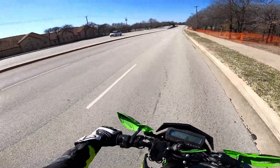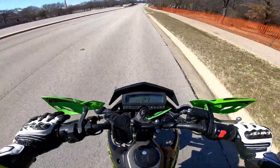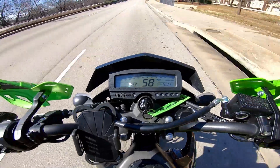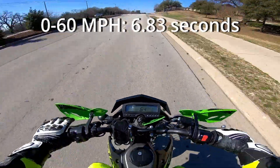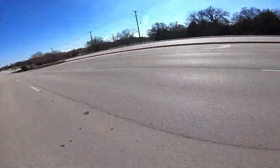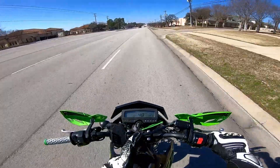All right guys, here we go — let's do it. That launch wasn't great, but it was the first run, so we'll have to see how fast that was.